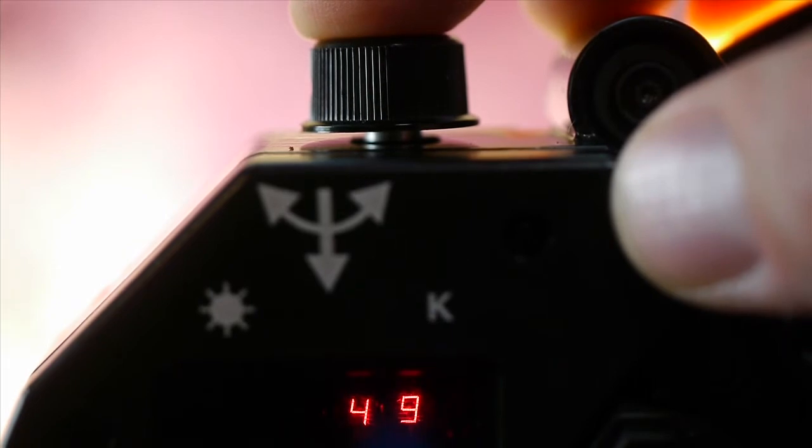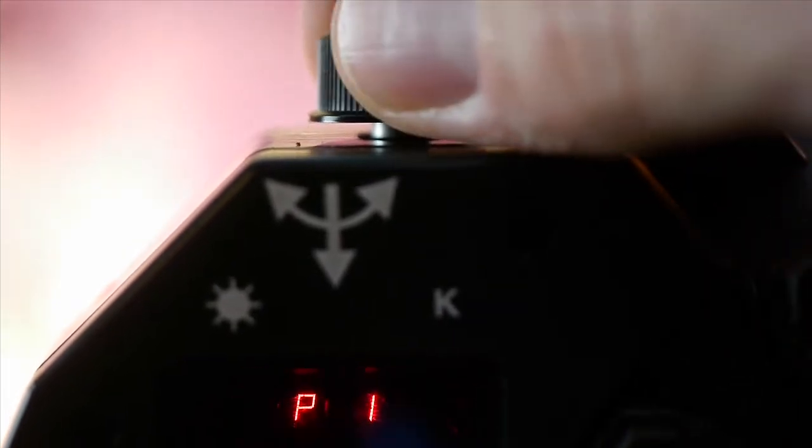Now if you want to store a particular power setting plus color temperature combination for a future shoot, it's piece of cake. Press and hold the control button until the program mode pops up, then choose a storage slot number from 1 to 8.